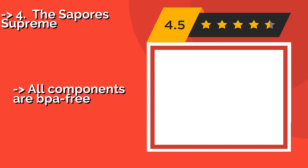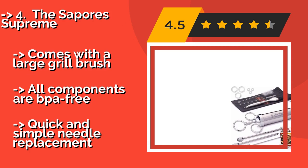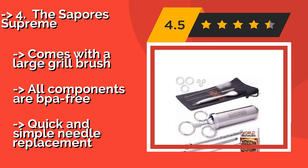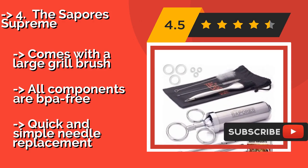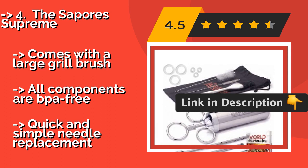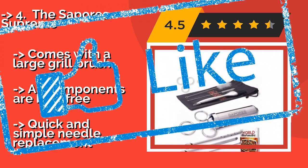The fourth product is the Support Supreme, around $17. Have any of your dinner guests ever requested bland, flavorless meat? We didn't think so. The Support Supreme features everything you need to pump juicy seasonings into your dishes, including an e-book that will inspire culinary creativity. It comes with a large grill brush, all components are BPA-free, and needle replacement is quick and simple.